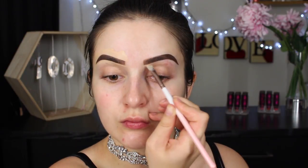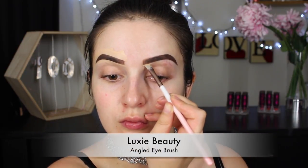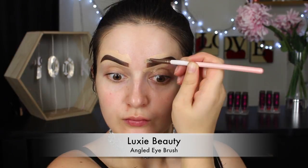One brow is already done. I am then going to run the Anastasia clear brow gel through my hairs — this is great to blend out that pomade if ever you feel like it is too heavy. However, you should apply it immediately after you've filled in your brow; that way the pomade is still a little bit wet and can be worked with. Once that pomade is dry it is very difficult to budge. Once my brows are on, I'm going to clean them up using an angled eye brush and some foundation — a concealer will work just as well.